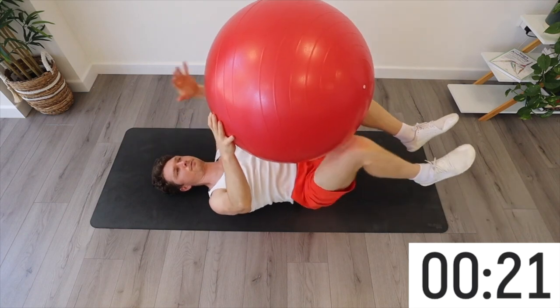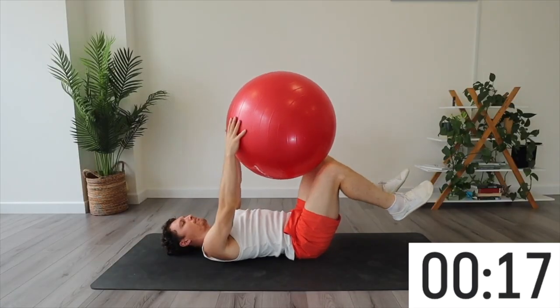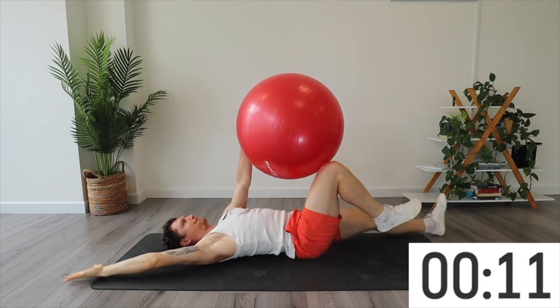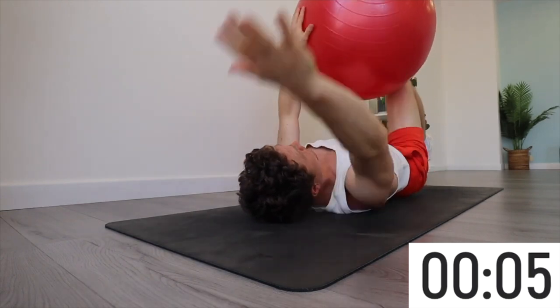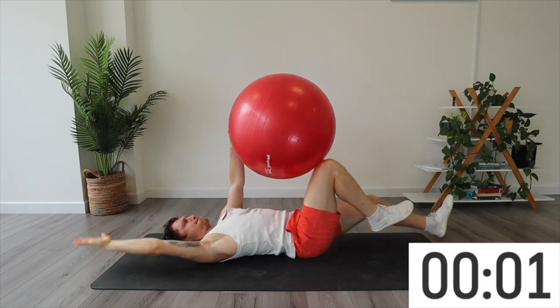A slight curve in the lower back is what we want. 45 seconds is the goal, or 50 if that's too easy. We have got a few more exercises to come — you could always go faster and then take your break.